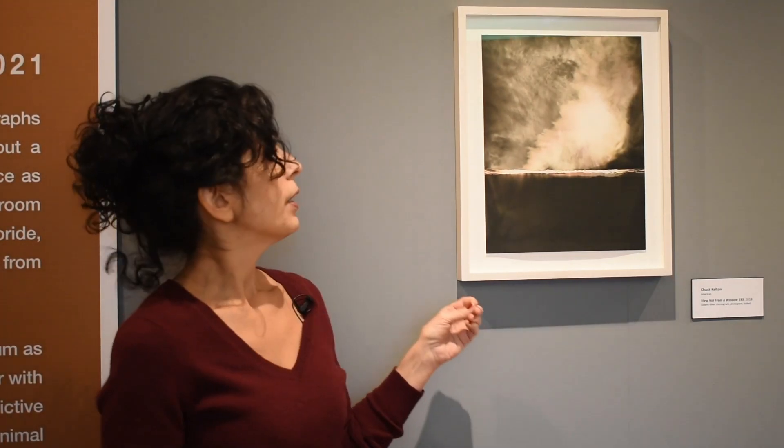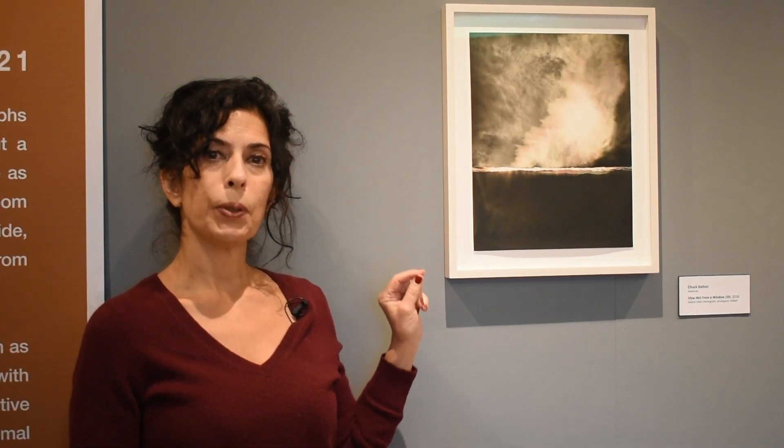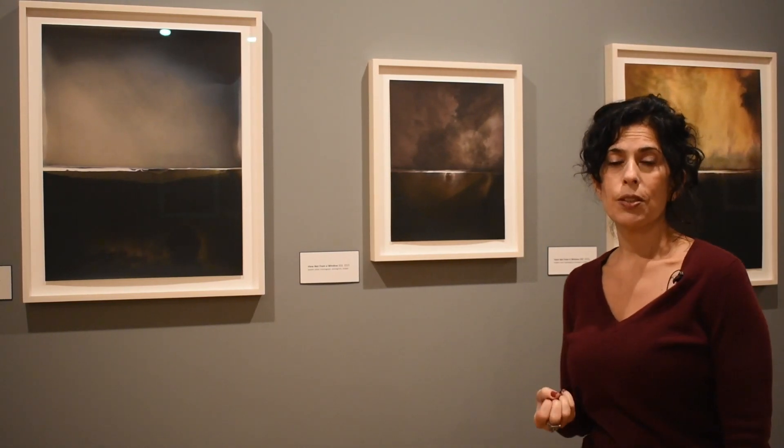The exhibition takes its title, Folds, from the signature crease that the artist places in the work. The act of folding or creasing the paper violates the sanctity of the photosensitive surface and in essence fractures the photosensitive emulsion — that which generally gives photography its illusory effects.